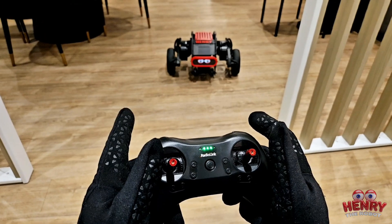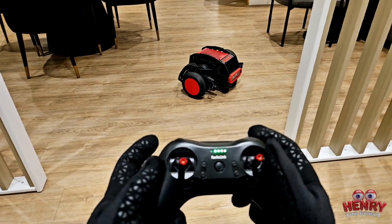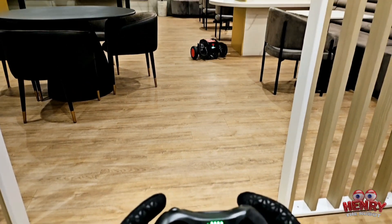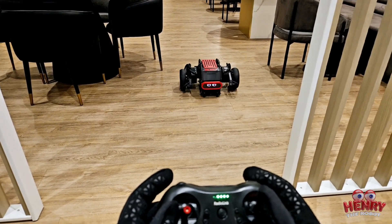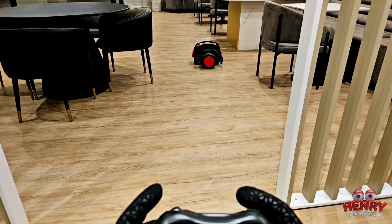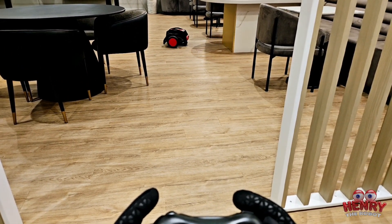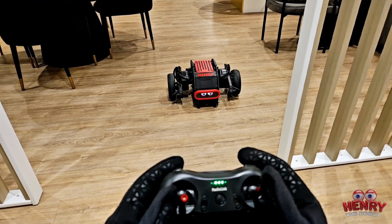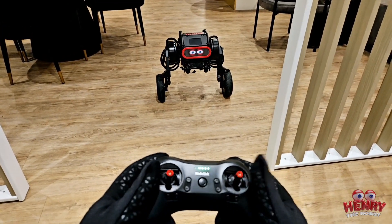You can also drop him all the way down to the ground — this is what I call Henry the RC car mode. It's basically like a car and he can drive just like an RC car. He's very quiet; you don't even hear the motors. In fast mode, he moves much faster.